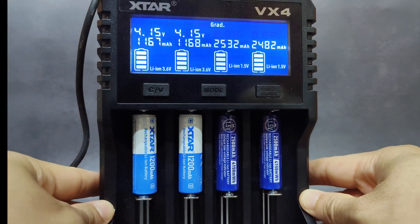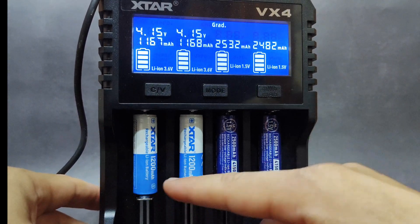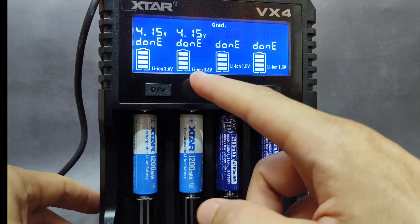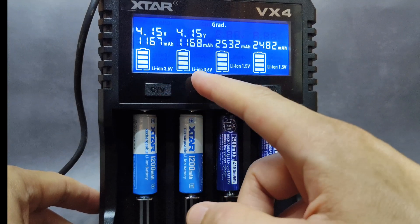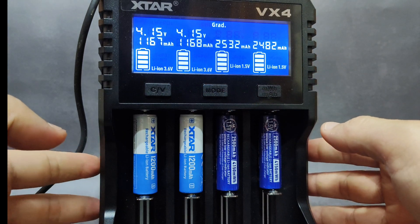The test is done for these two batteries. The claimed capacity is 1,200 milliamp — they can't quite reach it, but very close. The first one measured 1,167 and the second one 1,168 milliamp. Not bad for the capacity.